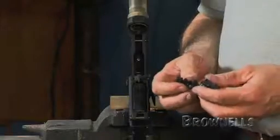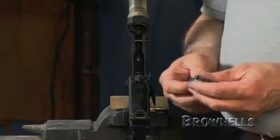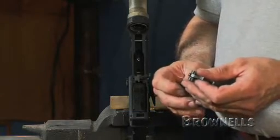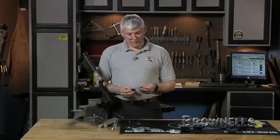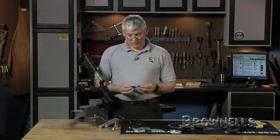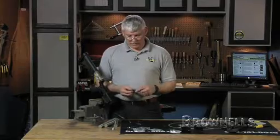The trigger I'm going to install now is the Rock River two-stage national match trigger. It has about a four to four and a half pound trigger pull. It is a two-stage trigger and it uses conventional wound trigger and hammer springs, the same as the mil-spec or standard trigger that came out of the rifle.